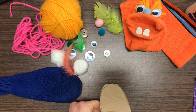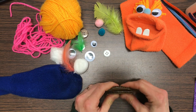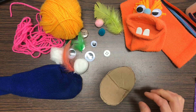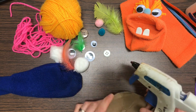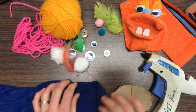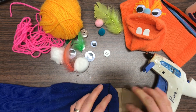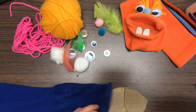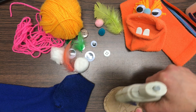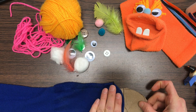For this next step I'm going to be using a hot glue gun. If you have a hot glue gun at home, make sure you get your parents' permission. If you have a low-temperature glue gun, that's a lot better. This one is a high-temperature glue gun, which gets very hot. A low-temperature glue gun is a lot safer. If you're using a hot glue gun, make sure you get permission or have an adult help you.